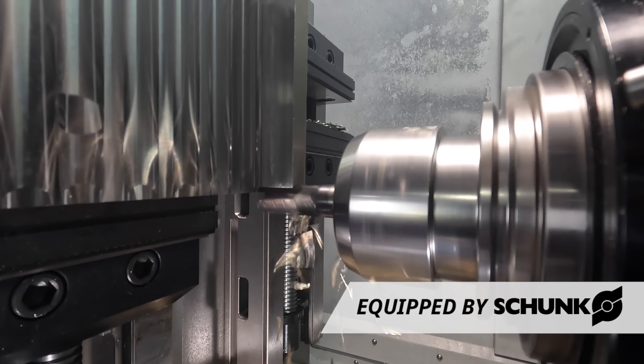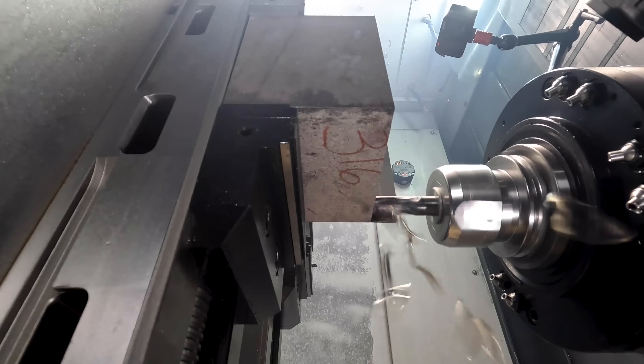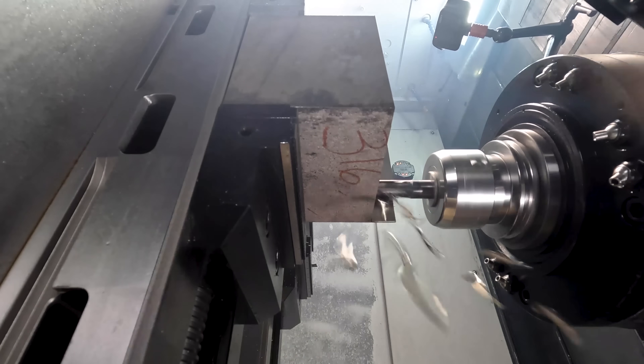We're able to take some incredible cuts here because we have the rigidity of our huge tombstone, our Schunk vices, our Hydroforce holder from Kennametal, and the Harvey 1 TEMO. Take a look at those chips — they're turning gold and that's money.